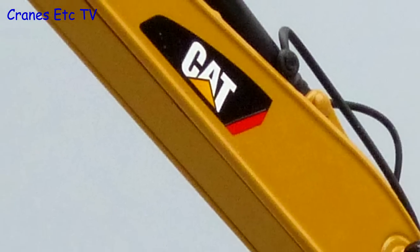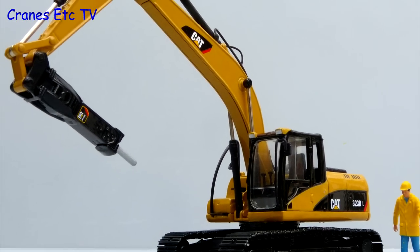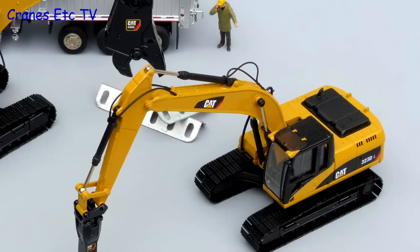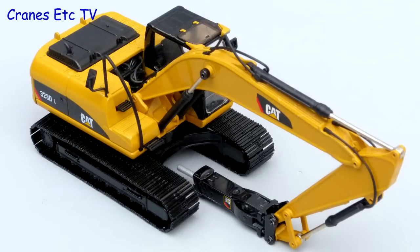In most respects this is a typical Norscott Caterpillar model — solidly made with reasonable details and features. It's good to see a CAT machine with special tools, but this version is quite a bit more expensive than the digger version. With that said, if you can forgive the posing limitations, then it's recommended.